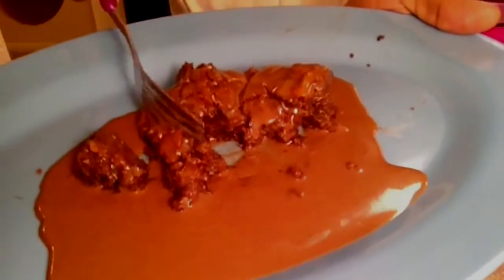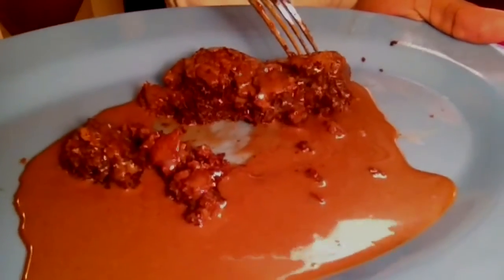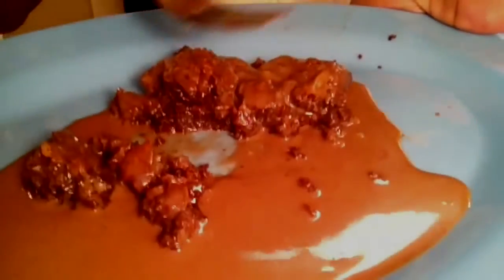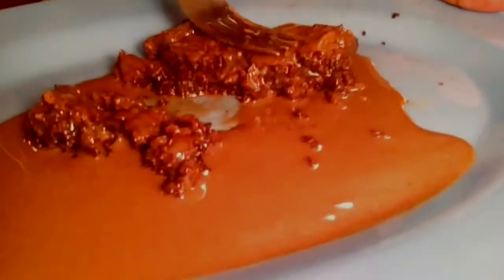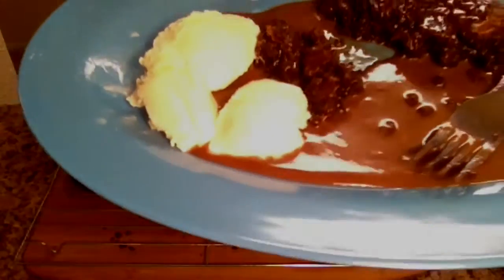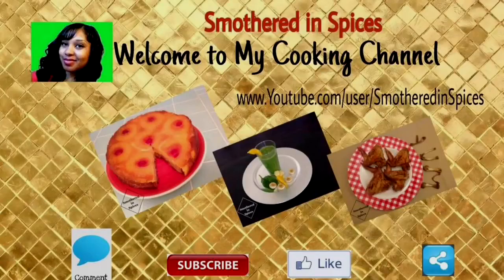If you are a chocolate lover, this is the brownie for you. I really suggest that you go ahead and make it. What's a brownie without some ice cream on the side? You can put this sauce all over — it's amazing. Don't forget to like, comment, and subscribe. Thank you for watching, and share it with your friends if you get a chance. Bye bye!